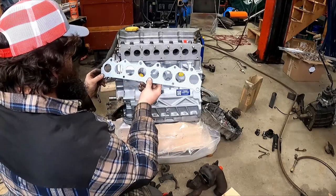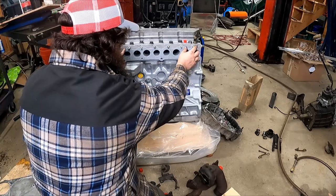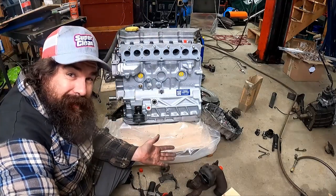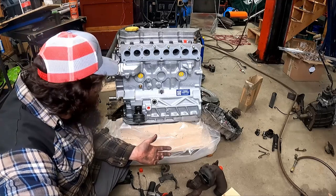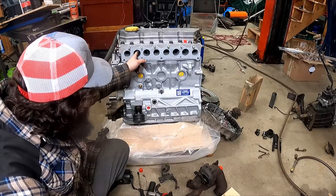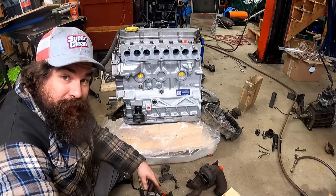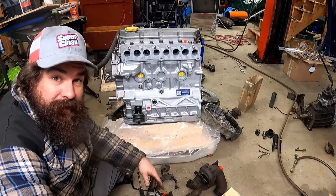We'll get this on there and hopefully it lines up reasonably well. I also paid like £125 — a couple hundred bucks — to get this head performance gas flowed because it was an option. And it doesn't look any different than my other head. Maybe they did some cajiggery down inside; I thought that meant these would be a little bit ported and polished. I don't know — maybe I didn't order it, it was three years ago.